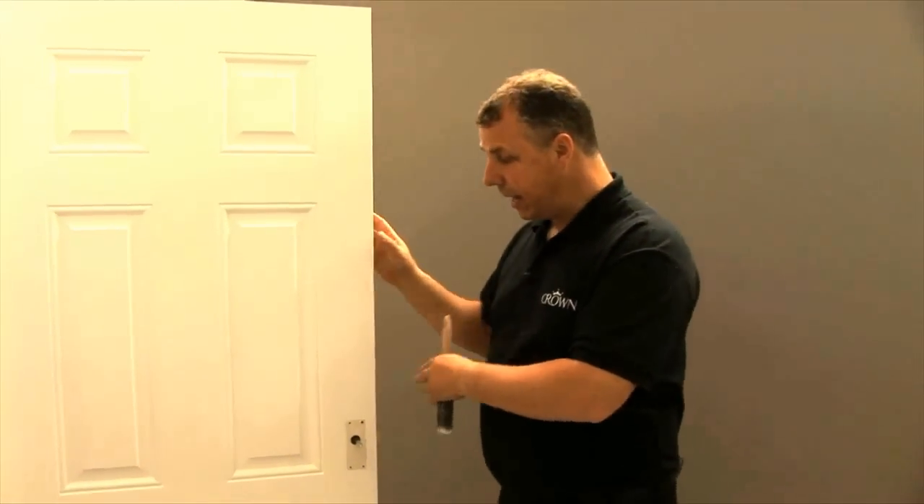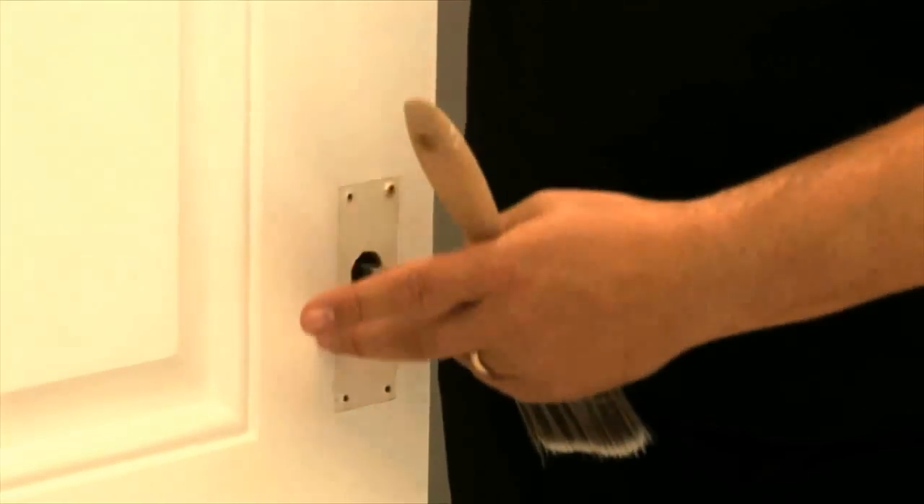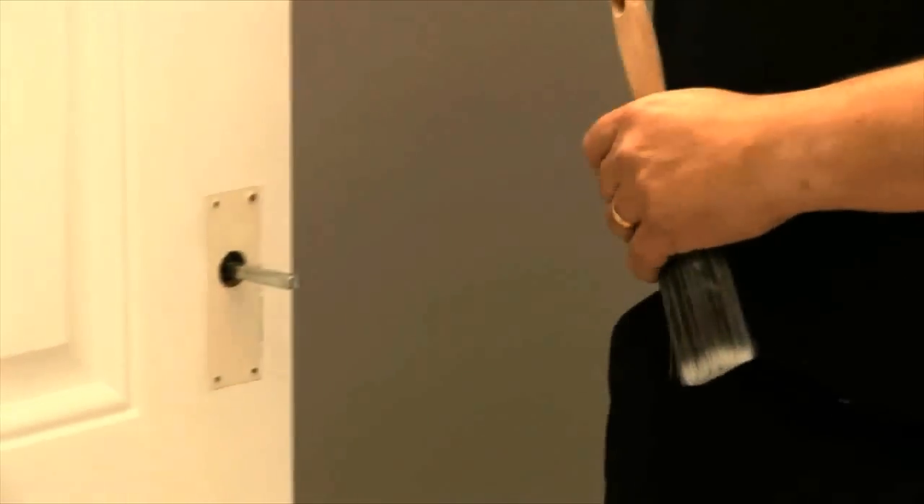There is a logical sequence of how to paint a panel door for best results. The first thing I'm going to do, as you can see, is I've removed the actual door handle. This eliminates any of those nasty little overspills that you sometimes get. Even if you do start masking around, it's easier to take it off.